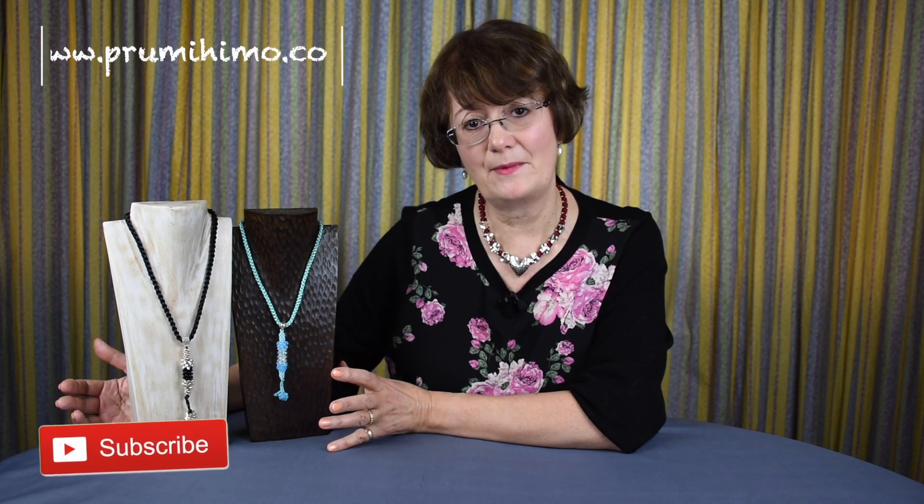So that was easy, wasn't it? I hope you enjoyed it and I hope that I will be seeing as many of these little pendants as I've been seeing of the bookmarks. And if you want to see other things that you can make using Kumihimo, please subscribe to my channel because I've got lots of new ideas coming up. I try to upload every week, possibly a little bit longer sometimes. Do subscribe because then you'll be notified, and it also gives me an indication of whether people are enjoying what they see. So thank you very much indeed. Bye.